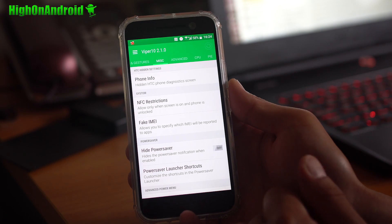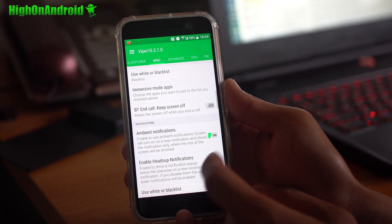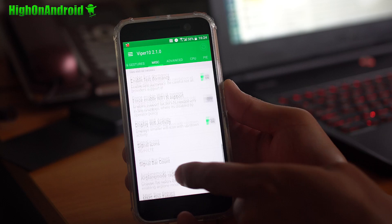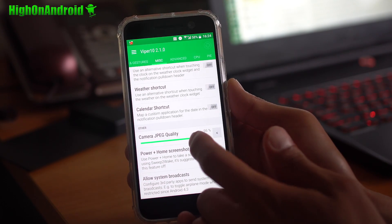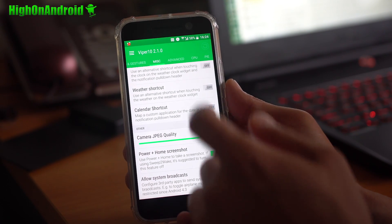There's a Fake IMEI option — you can actually fake your IMEI to certain apps. I don't know why you'd want to do it, but I guess it can be kind of useful. There's also some extra stuff, notification colors, and camera JPEG quality — if you increase it to 100% you can get a little bit better quality. That's kind of cool. There's also a home and power screenshot option.